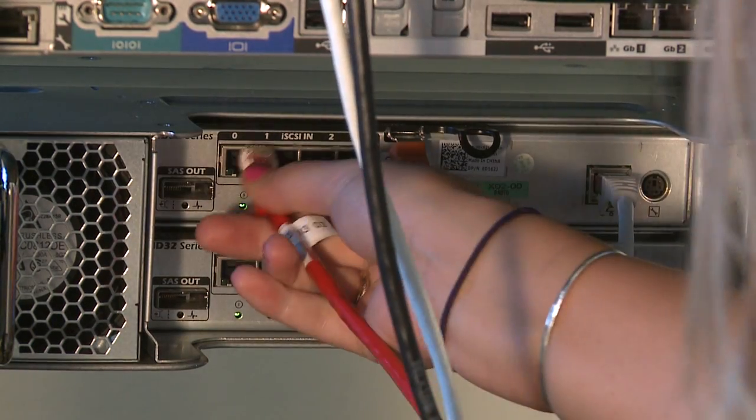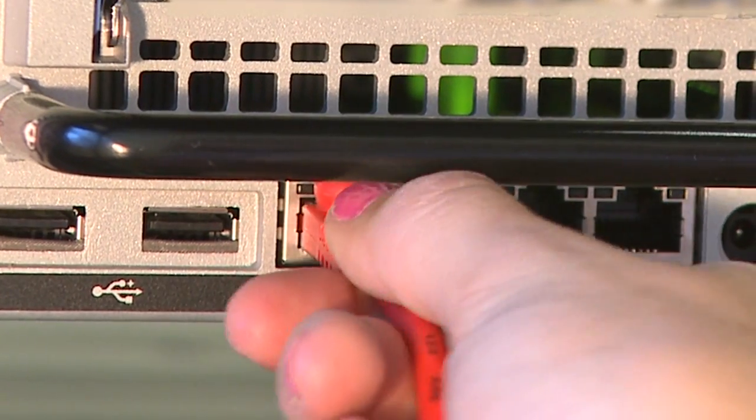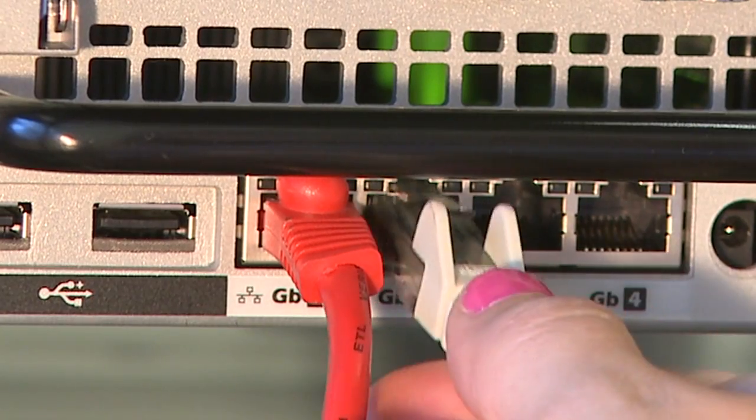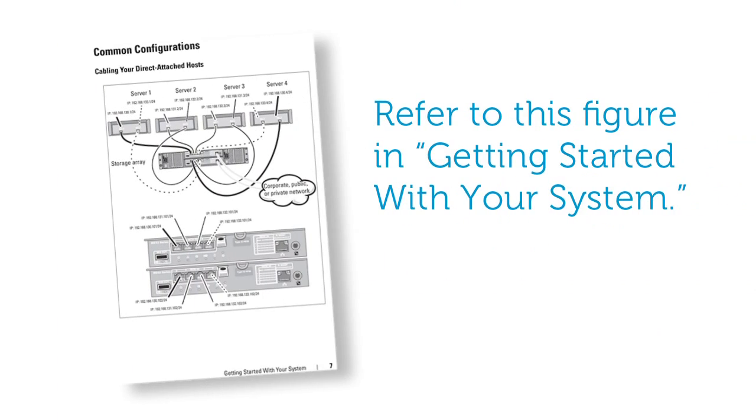There are two ways to cable your iSCSI host ports. To direct attach your storage array to your server, plug the Ethernet cable connected to the first controller of the storage array to the first NIC port on your server. To enable redundancy, the Ethernet cable connected to the second controller should be plugged in to the second NIC port. You can also refer to this figure in the getting started guide.